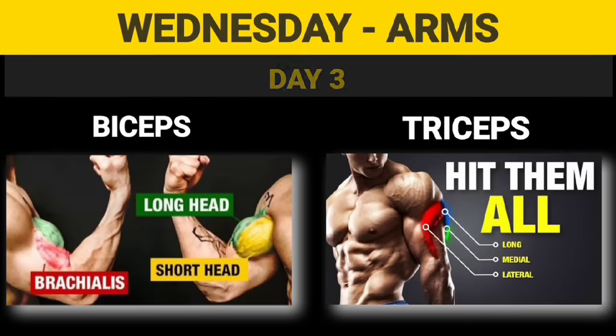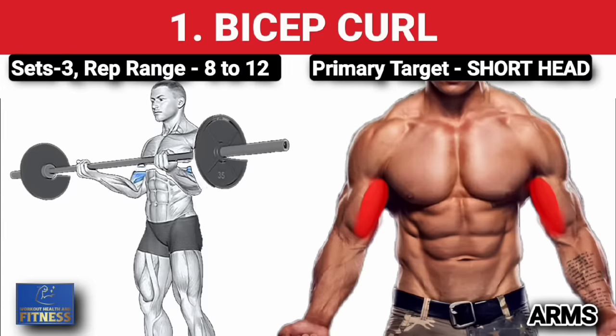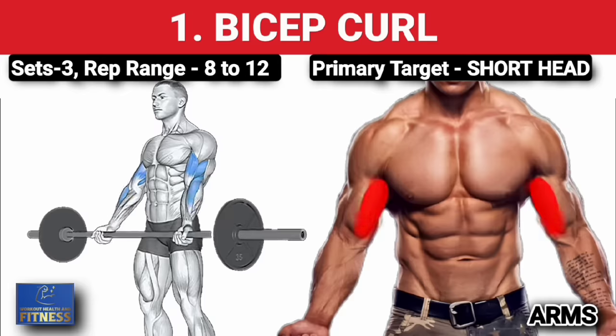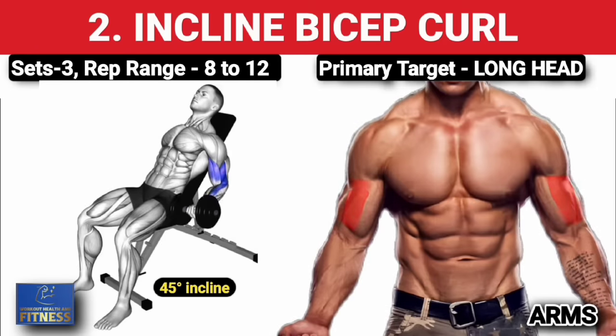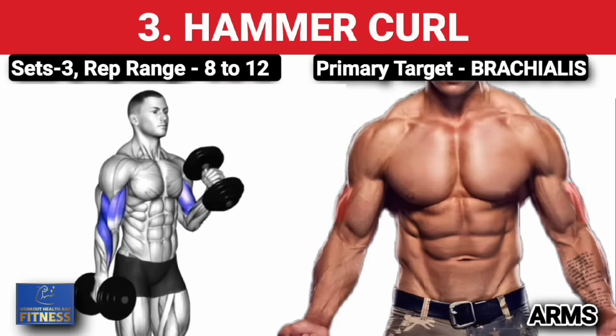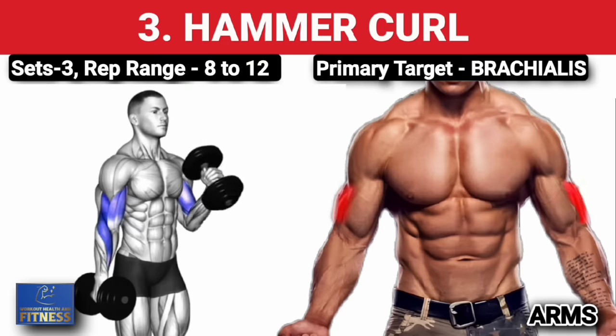Day 3: Wednesday arms workout. First exercise — bicep curls, three sets of 8 to 12 reps, increase weight on each set. Second exercise — 45-degree incline bicep curls, three sets of 8 to 12 reps, increase weight on each set. Third exercise — hammer curls, three sets of 8 to 12 reps, increase weight on each set.